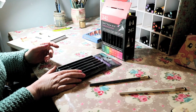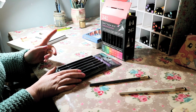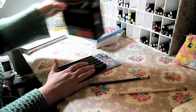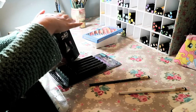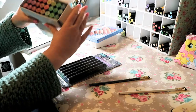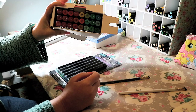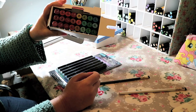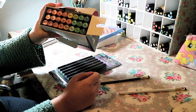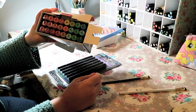Then we've got the Spectrum Noirs. I've already got the pastel and light colours and I wanted a mid-tone set to balance them out, so these are the brights - 24 colours in a nice collection. I'm really looking forward to adding those to the ones I've already got. I'll probably get the darks as well to have a nice big range, but for now I've got plenty to keep me busy.